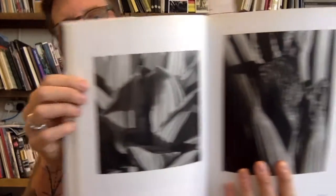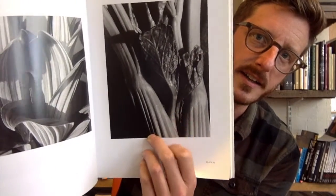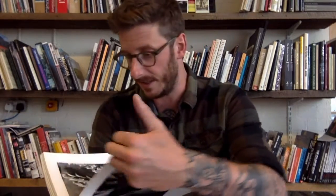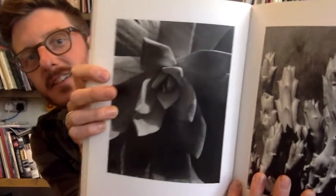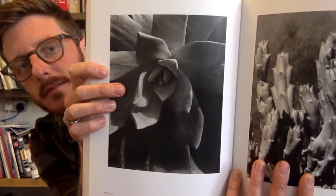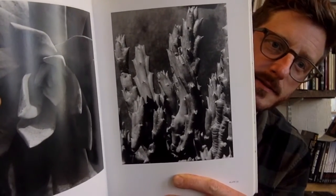Our leaves are reaching out beyond the frame here. These are very simple — I think that's celery, actually. So we can make these really interesting photographs with things that we find around the house, if you like celery, that is. There are more examples here — looks like a cactus that you might have on your windowsill. Beautiful. So that is Imogen Cunningham, and for our first task we're thinking about filling the frame.